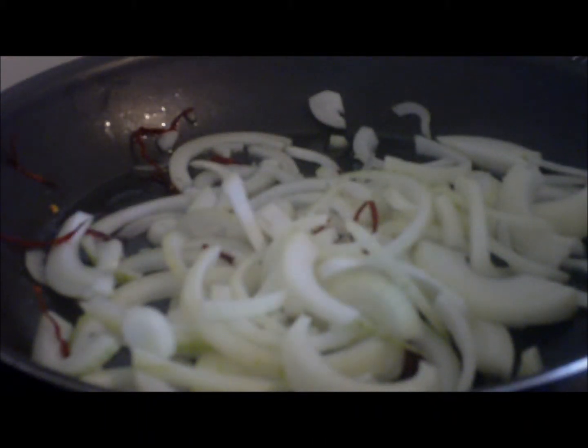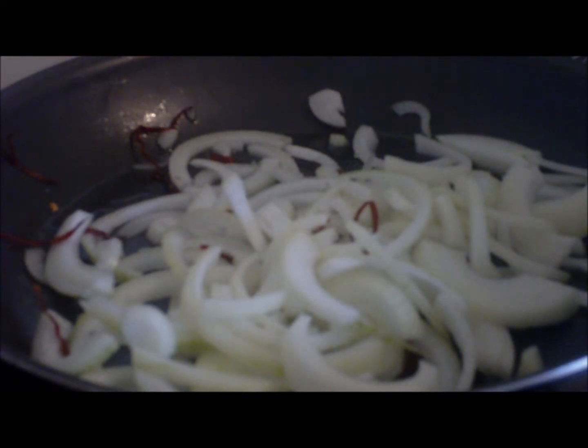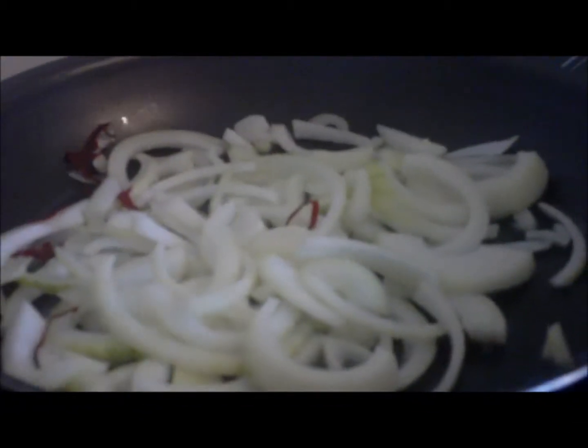We're just going to let these cook until they're just starting to get hot. Once we've part-cooked the onions, we're going to add our garlic and our ginger. The ginger gives it a really nice fragrance in the dish. It makes it a nice English curry, because that's what tikka is — it's made in England.